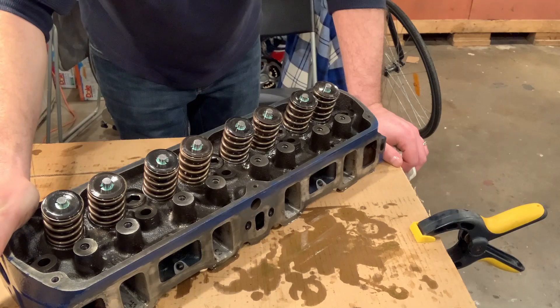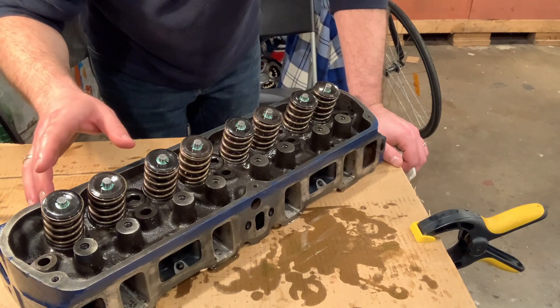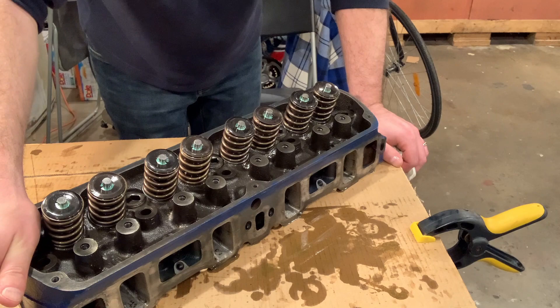So that's it for the driver's side head — valves, springs, valve stem seals all installed. This head is ready to go back on the car, and that's going to be the next video here on Rodfather Garage.